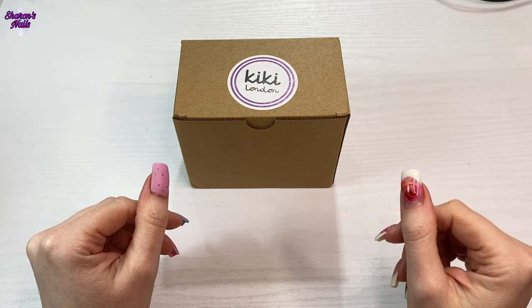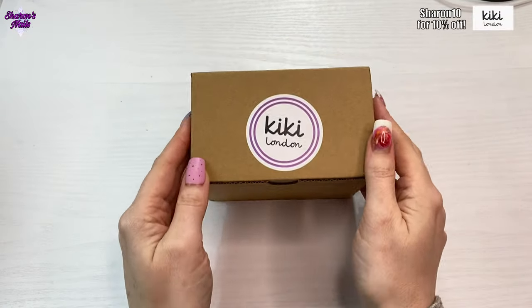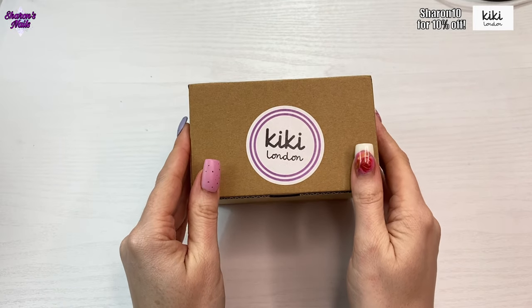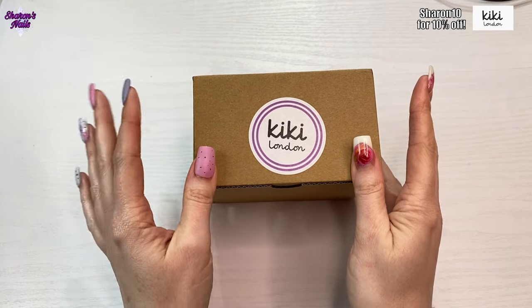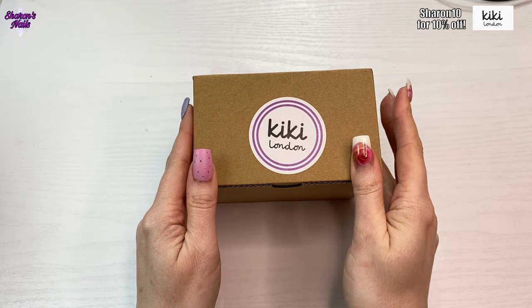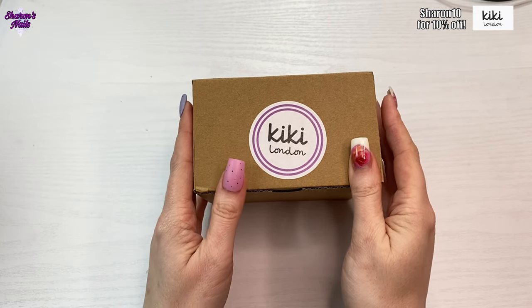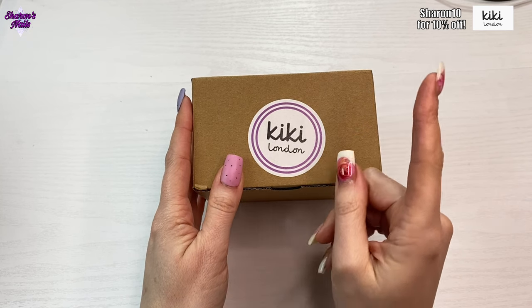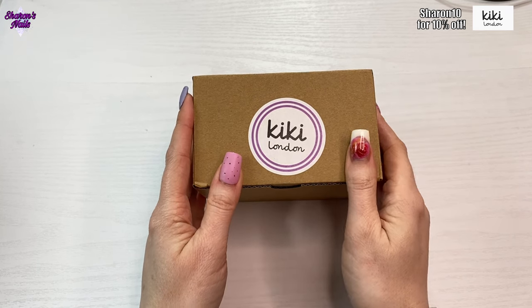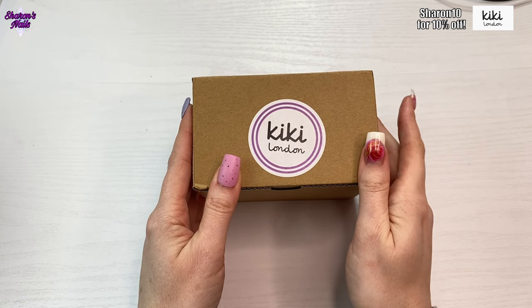Hello everyone and welcome back to another video. This is an exciting one because I've got this little box here from Kiki London. As you know, I've done quite a few videos with Kiki London products before, but this is a really special one because they've actually made me an ambassador now. I've got a 10% discount code for them which I'll put at the top of the screen — that'll get you 10% off your order if you put my code in when you go to checkout.